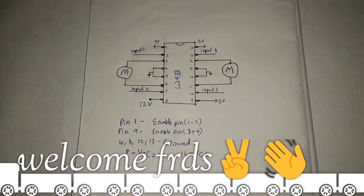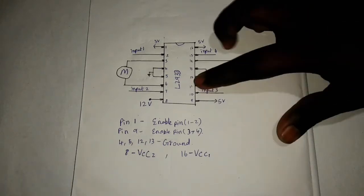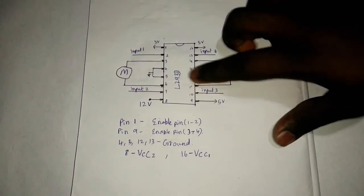Welcome to our channel. Update your skills in electronics. Let's talk about the motor module. The IC name is LM293D. This IC is the motor module.